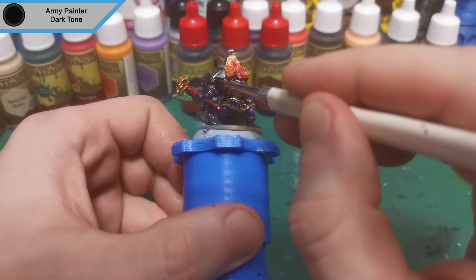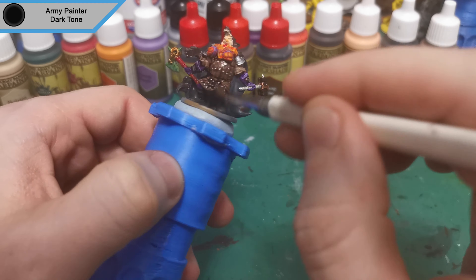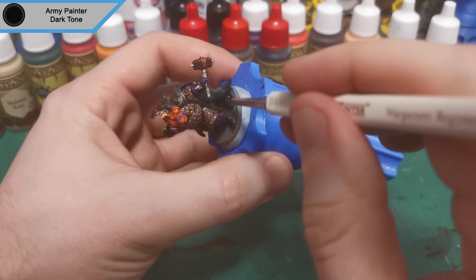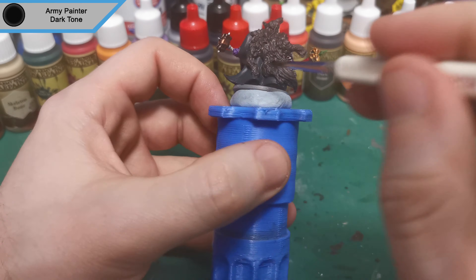Now we're moving on to Darktone and this is for all of the armor along with the purple shoulder pads. I do also do the parts of the wolf fur but I don't do the entire thing as I want variation when I come along with the other wash.